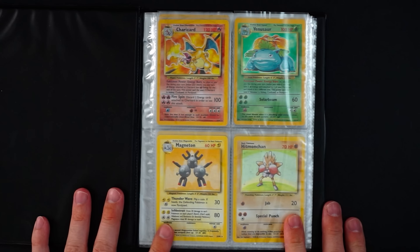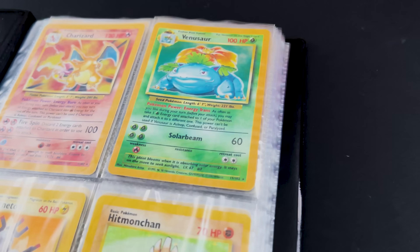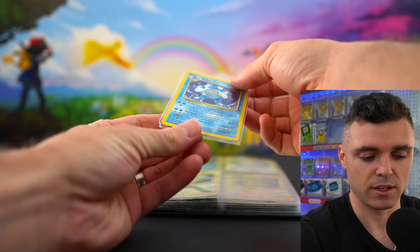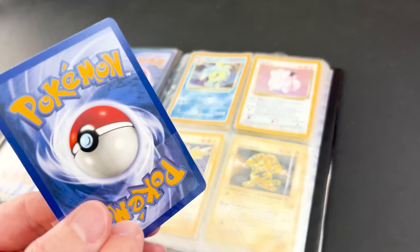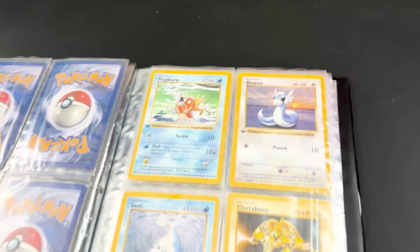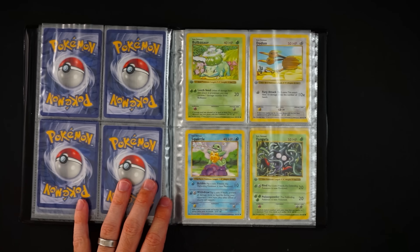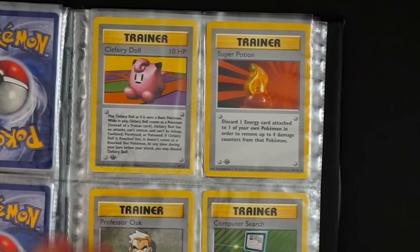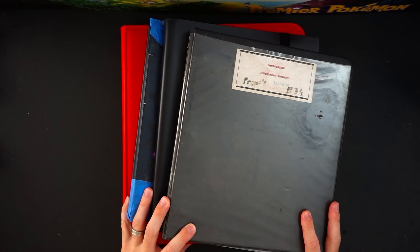What a beginning! We got a base set Charizard, Venusaur, Magneton, Hitmonchan, Clefairy, Zapdos, Poliwrath. Let's look at the condition — they've even double-sleeved them inside a penny sleeve, very nice. That's very good for this binder — we weren't always aware of the condition, so the gamble is just as fun. We've got first edition Magikarp, Dratini, Bulbasaur — two of the starters, first edition base set. These are some of the most sought-after commons in the entire hobby.